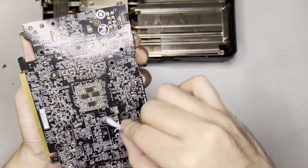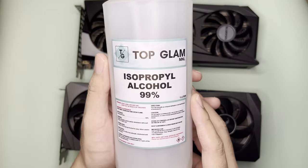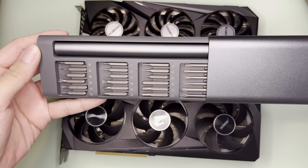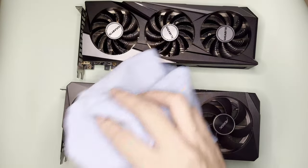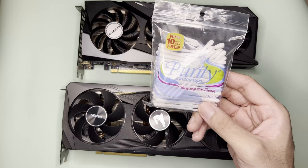For this task you will need 99% isopropyl alcohol — I just bought this from Lazada — a screwdriver with small bits, a microfiber cloth for wiping, and a set of Q-tips or cotton buds to reach the corners of the GPU.